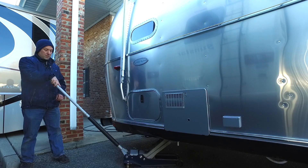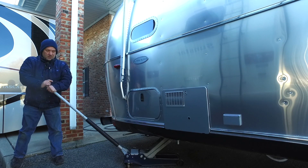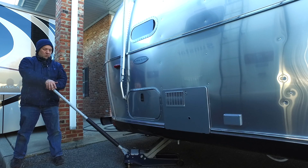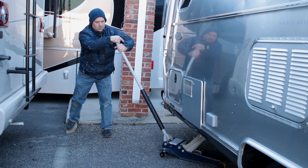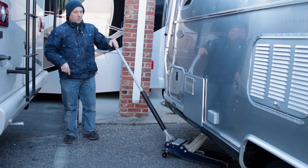Your jack's not going to be the same kind of jack that we have here — you're probably going to get a hydraulic bottle jack at the local auto parts store. But you're still going to put it on the same location. Okay, it's off the ground now.